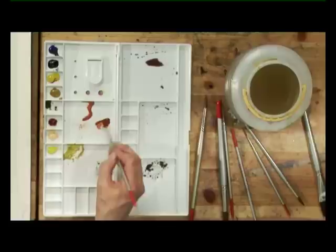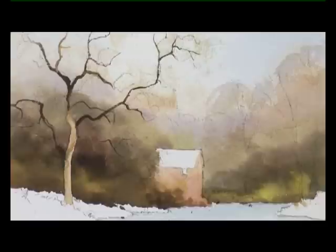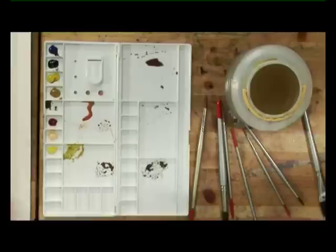Now that the little cottage has dried, I can see that the red colour I put in has all but disappeared. So I'm going to take some more burnt sienna with a little bit of rose madder on a number four brush — this is definitely thicker than it was before — and let's try and reclaim that hint of red with a bit of dry brushwork, and then a bit of softening with clean water.